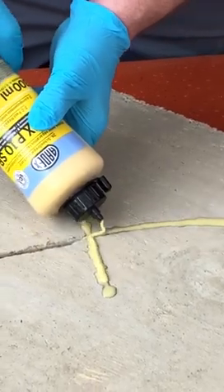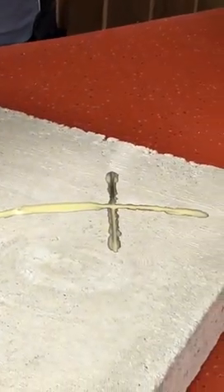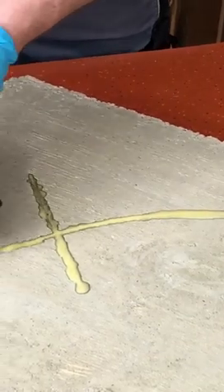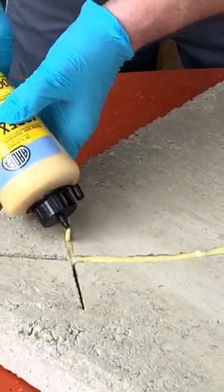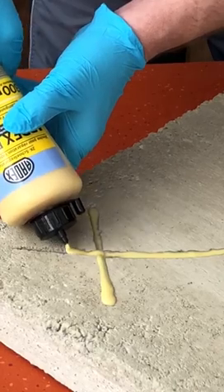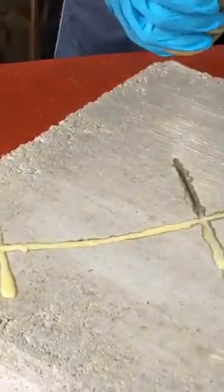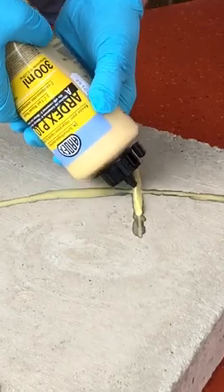It doesn't matter if you overspill — the key thing is that you've applied enough for it to penetrate right down into the cut you've made in the floor. You can see from the first one I've done it's penetrated in really well, and then just top it up.